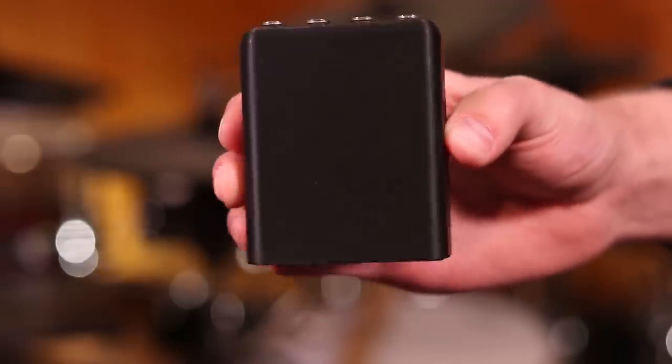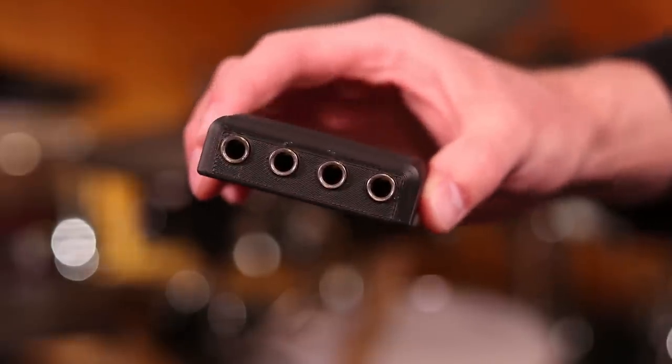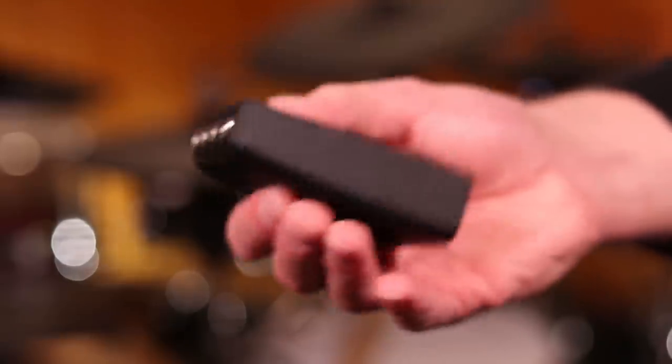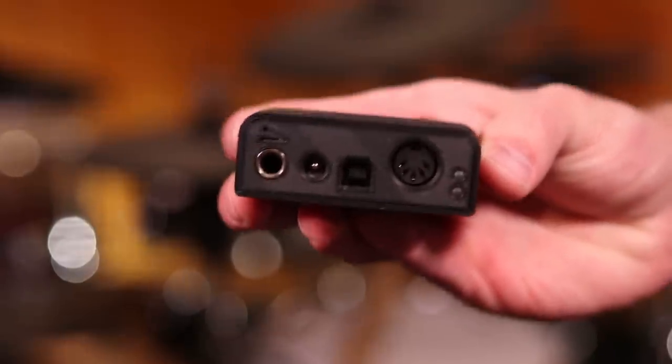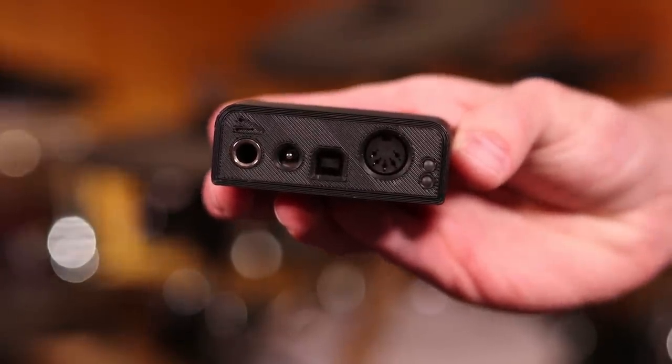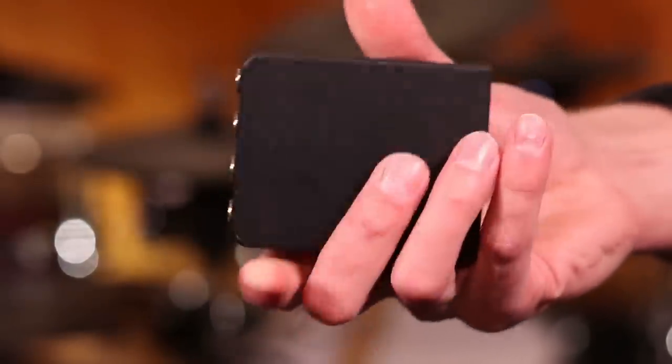Starting off with the overall hardware: the E-Drum N comes with four quarter-inch inputs, and you can use cable splitters with this device as well. On the other side you have another quarter-inch input for either a hi-hat pedal, a piano pedal, or a guitar foot switch. You also have MIDI outs, USB MIDI, and a power input. In the box you're given a USB cable, but you do not get a MIDI cable or even a power brick.